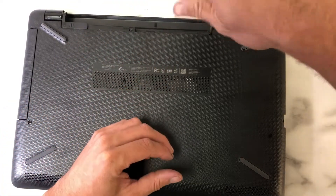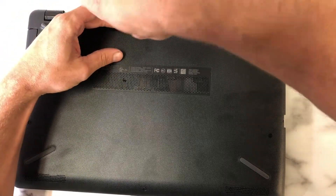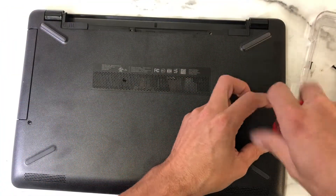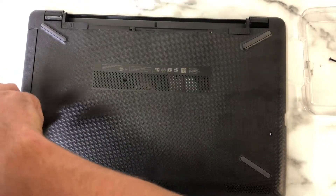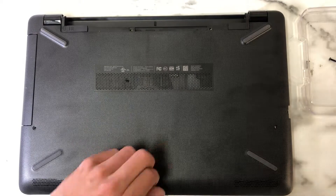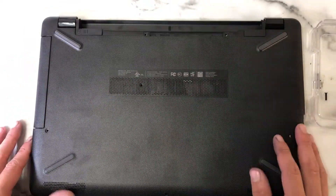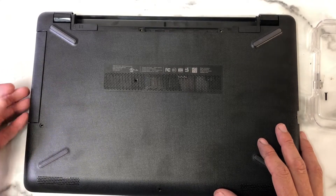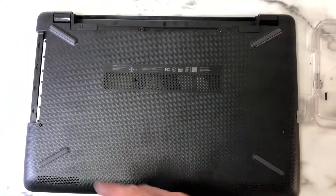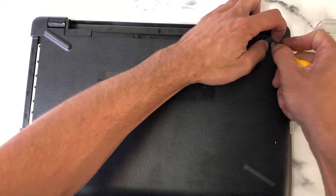There are going to be a few screws located around the bottom side of the case. Unscrew the screws. Now that we have the six main screws removed, we need to remove the CD drive. The CD drive is simple — we've already taken the screw out for it, you just pull it out. It's an entire drive system. Next, there are hidden screws among some of these rubber feet, so we have to pull the rubber feet off and expose the screws that may exist.